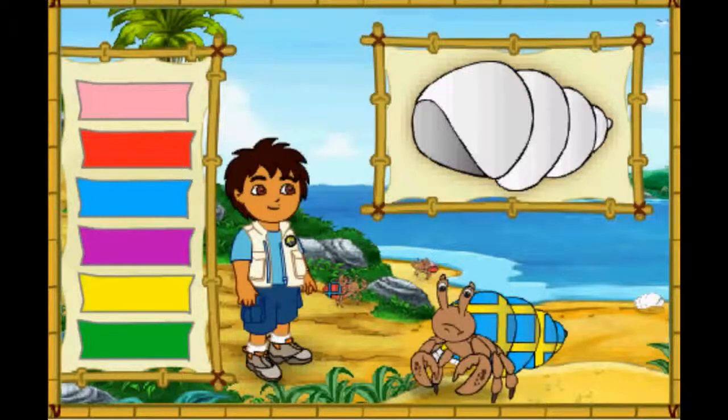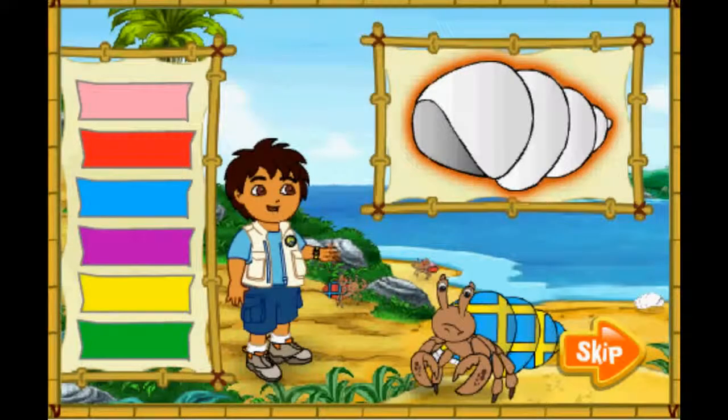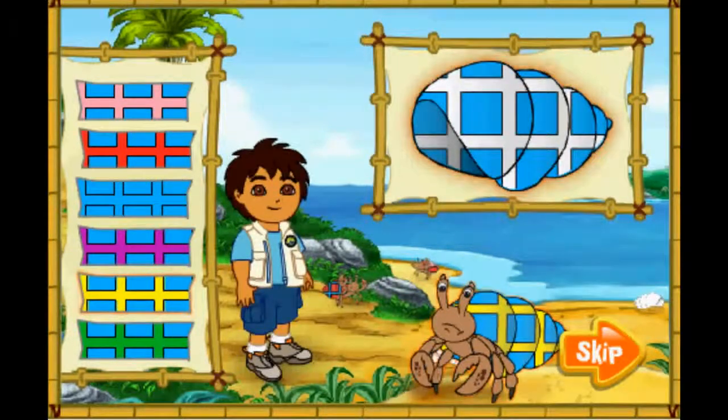I see lots of great shells for our hermit crab friends! But all of them are white! We need to make these shells match the hermit crabs' old shells! First, look at the hermit crab's shell! Then click on the color of his shell to put that color on the new shell! Next, we need to match the pattern on the old shell! Finally, we need to match the color in the pattern too! Remember, we want the new shell to look just like the old shell! Ready? Let's match the colors!